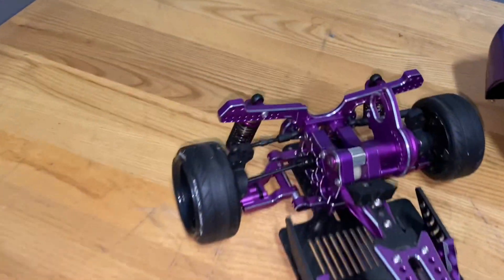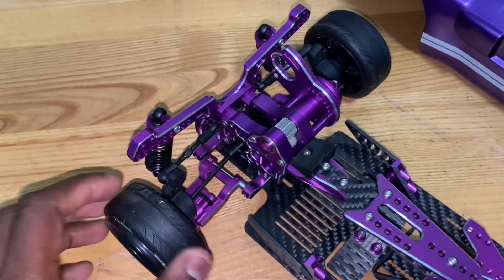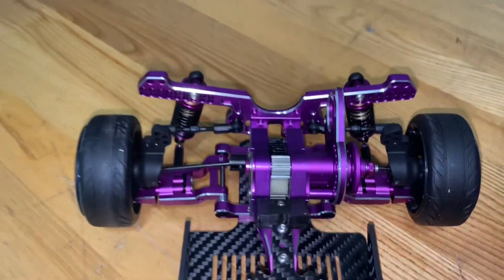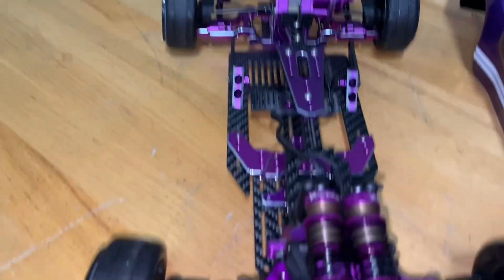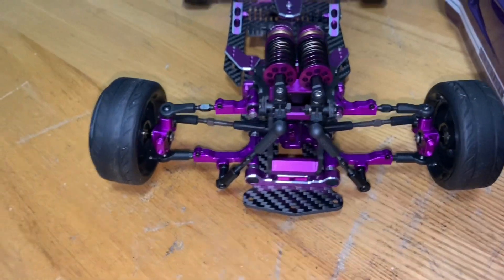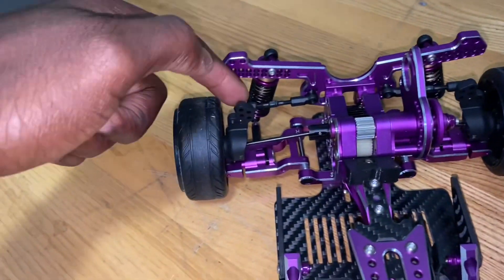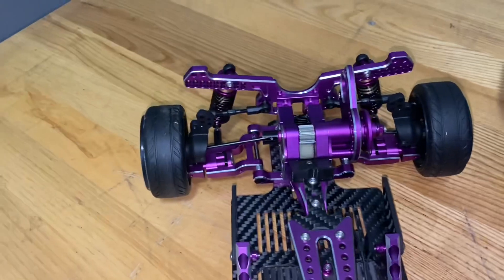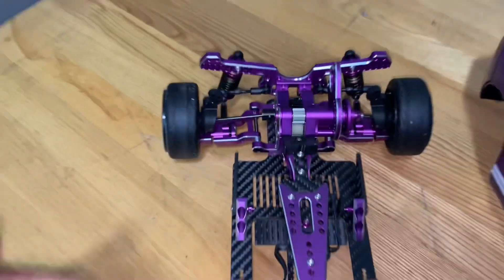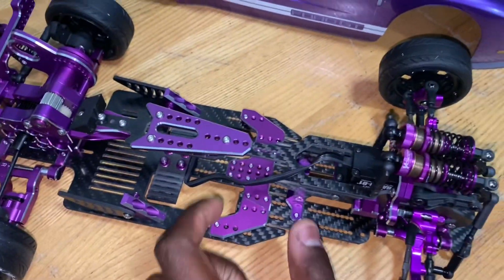In the rear we have your standard four gear box with an open diff. Not really going to get into all the details on this one, but just look at all the purple. We got Yokomo big bore shocks and we have the Rev-D front knuckles. It's still running the stock rear knuckles — pretty sure I can find some purple ones but I'm not going to try too hard. It looks pretty fine to me. The chassis has an adjustable wheelbase right here.